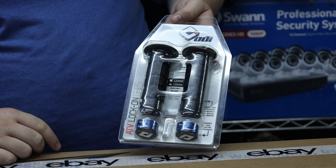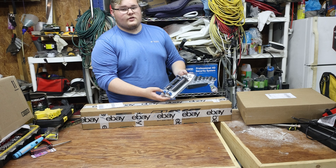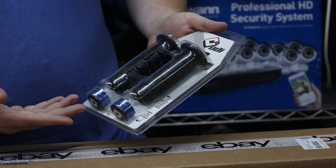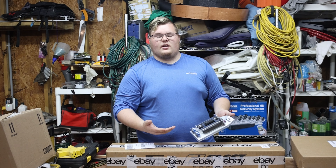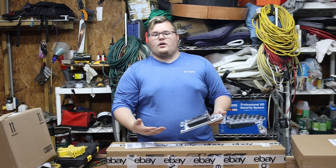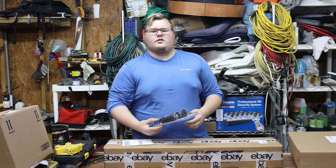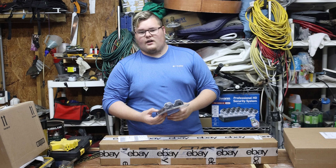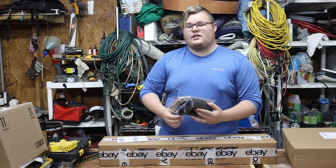First item on our list is some ODI grips. These are recommended for most of the GNCC stuff that we're doing — I see most of the people running them and repping this exact setup for most of the handlebars that they do. In fact, I just got done watching a video within an hour or so of a gentleman who is doing an LTZ with the same setup as well.